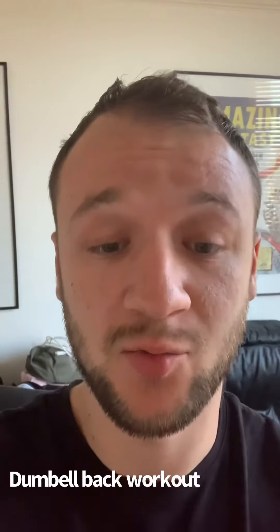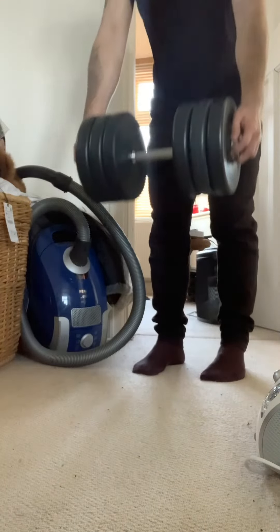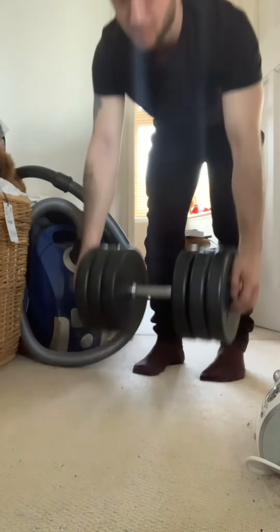Today I'm going to be doing a dumbbell back workout. It's going to be good. You can do it at home, you just need dumbbells — you don't need to go to the gym. So it's more or less accessible to everybody. Here we go.